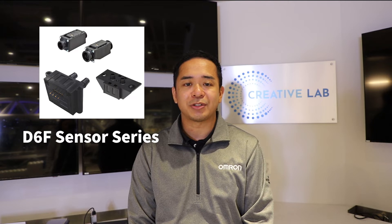Hello, my name is Roland Hiso, Product Manager for Sensors at OMRON Electronic Components. Today, I would like to discuss our G6F Flow Sensor Series.